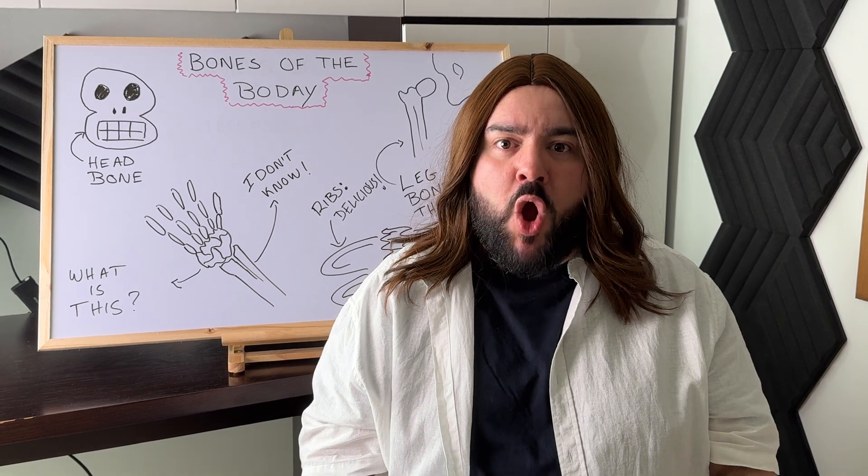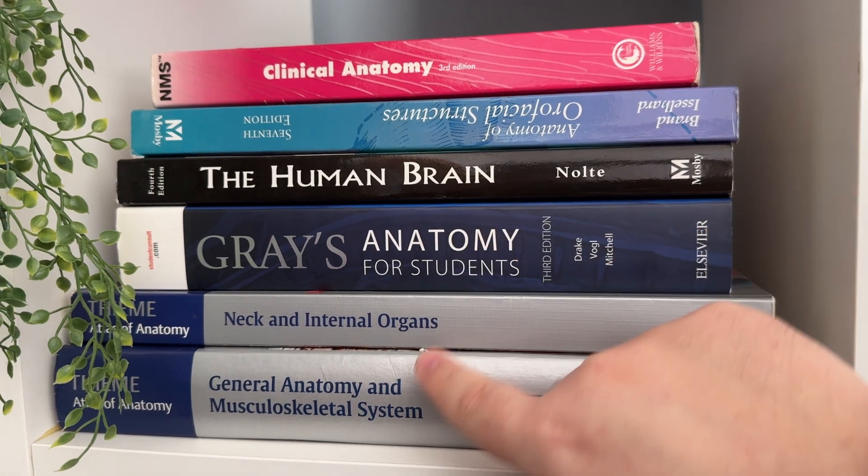It's your first day of anatomy class and your professor says, 'Buy this book or you shall fail.' So you did that. You go into your school shop or Amazon and purchase the anatomy textbook that is supposed to save your life. And then you realize, how the heck am I going to use this?